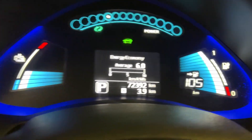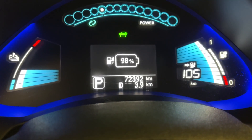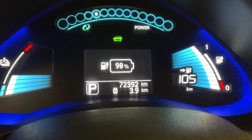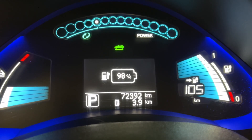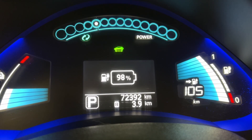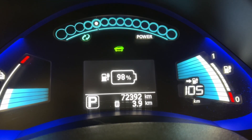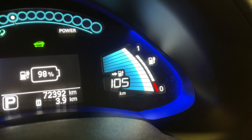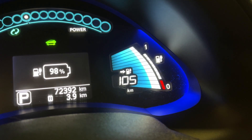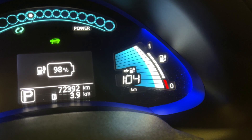You can also press this button in the center to change the display — it shows 98% battery, which is the charge level, related to those blue bars, not the longevity bars. So 98% here doesn't mean the battery is at 98% health; it just means it's currently at 98% charge. That number decreases as you drive and goes back up when you recharge — it's like your fuel gauge. The longevity bars are the separate indicator. That's how to read it on an older Nissan Leaf.